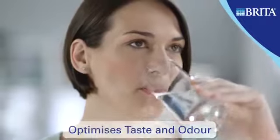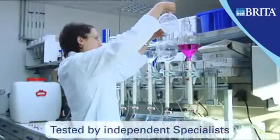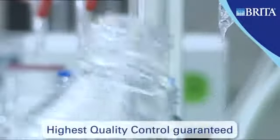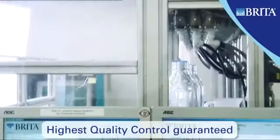Including chlorine and chlorine compounds. Britta filter technology has been extensively tested by independent scientists and institutes, and Britta quality controls guarantee optimal performance.